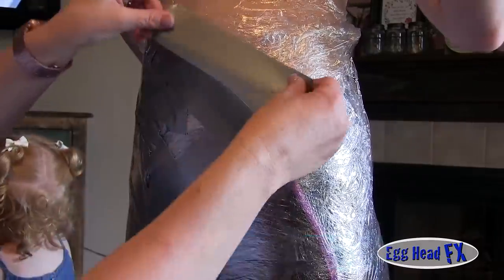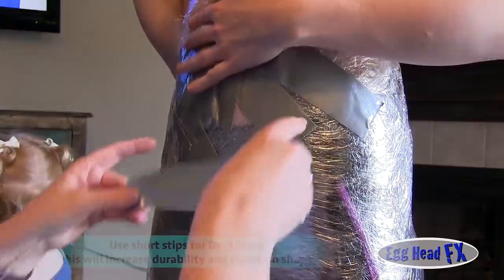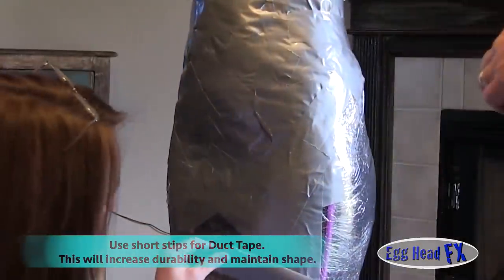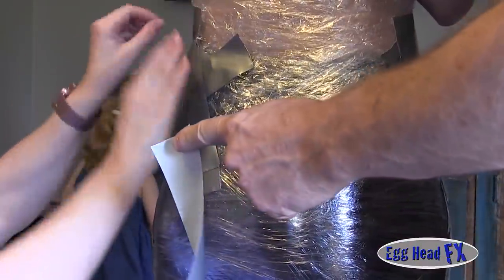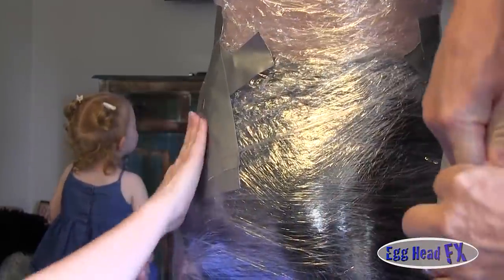The reason for using small strips in different angles is that it actually increases the strength and the form stays better than if you just start wrapping it around your body. We've noticed that when you wrap it around your body, it gets a little tighter than you really want because of the tension of stretching the tape.